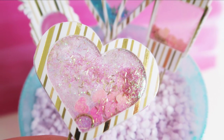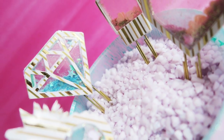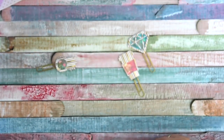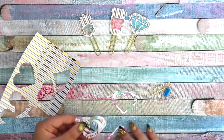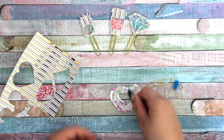Hello everyone, today we are making a paper clip shaker clip DIY. What we need is some paper clips, cardboard with pattern, leftover cardboard — you can also use thicker cardboard — craft glue, glitter, a brush, and a craft knife.